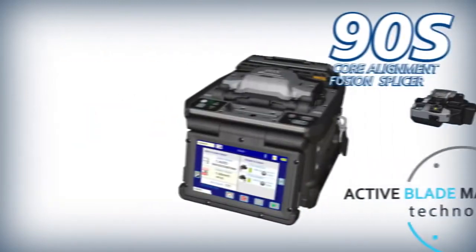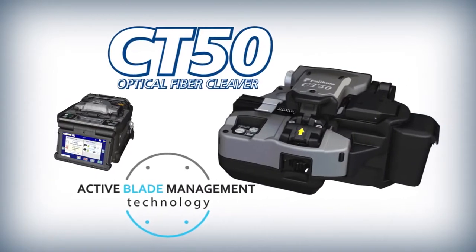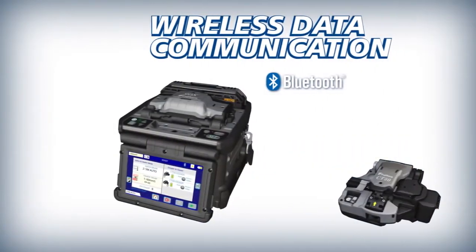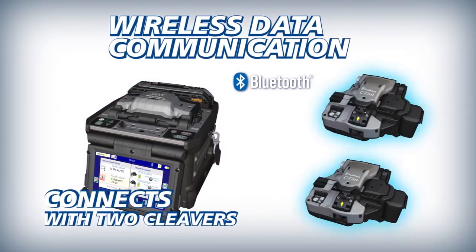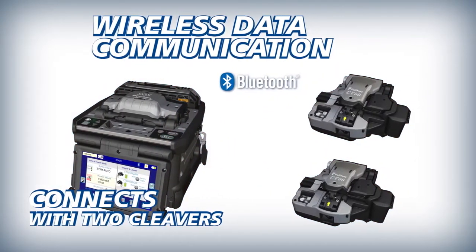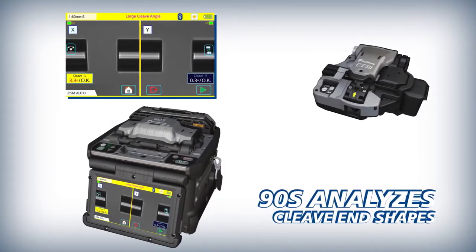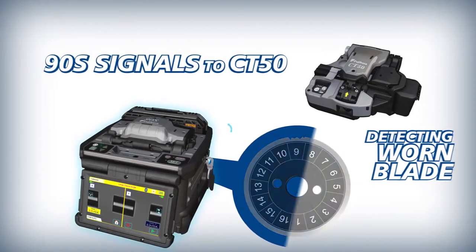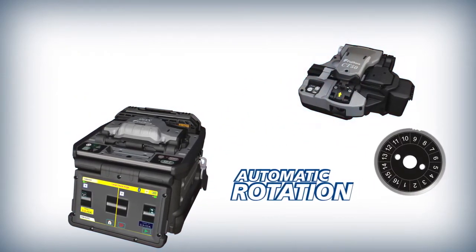The 90S and CT50 deliver improved splicing efficiency powered by Active Blade Management Technology. The 90S can interface with one or more CT50 cleavers via wireless communication, allowing two operators to use one splicer at the same time. The 90S analyzes fiber cleave end shapes, and when the current blade position is expended, it wirelessly communicates a signal to the CT50 to automatically rotate its blade.